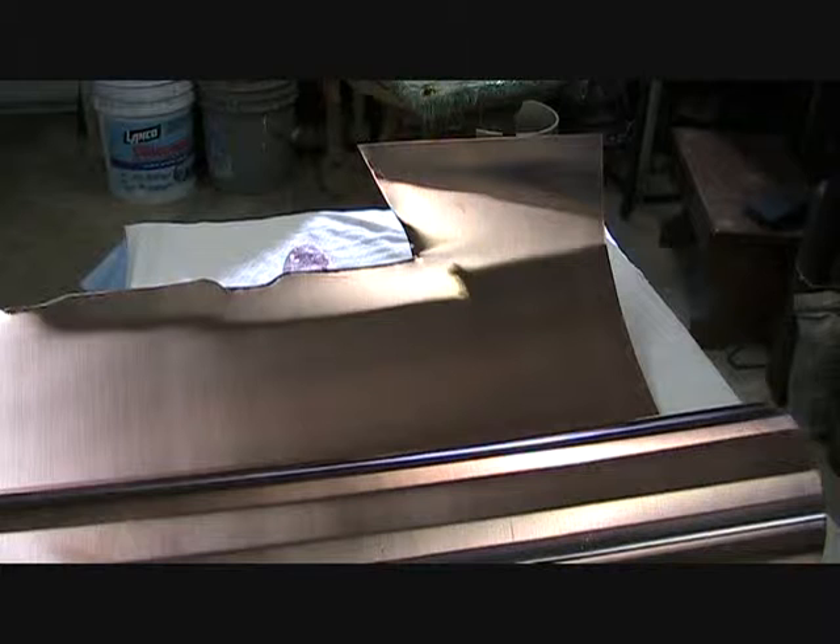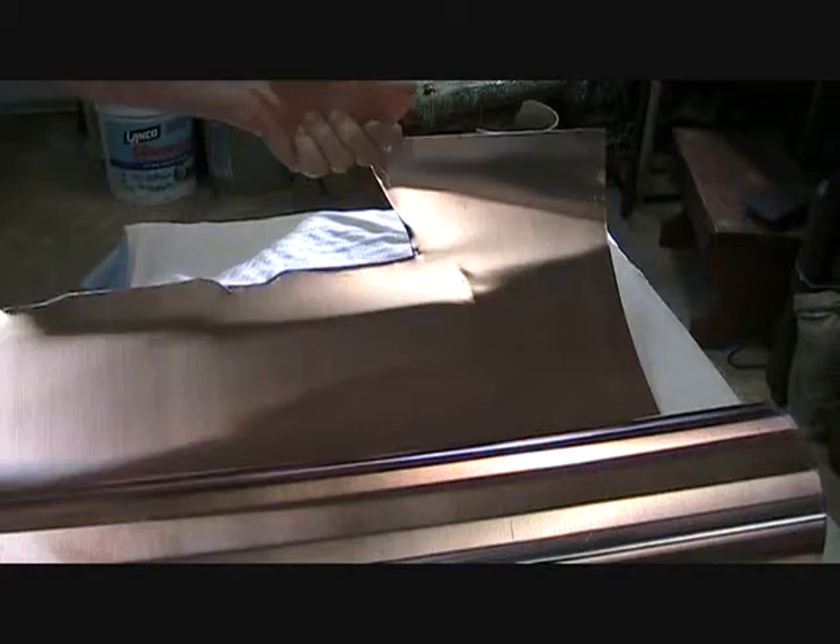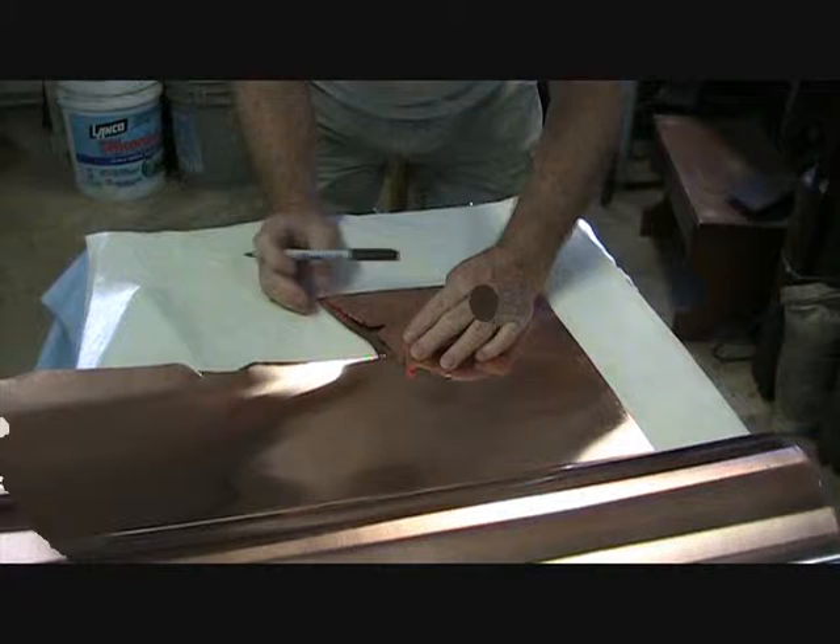The first phase of building anything from copper is to get your template made up. I made a template for this size butterfly, and what I'm going to do is trace it onto the copper and then cut it out with the aviation snips.